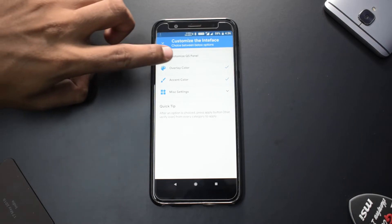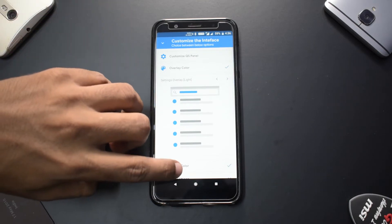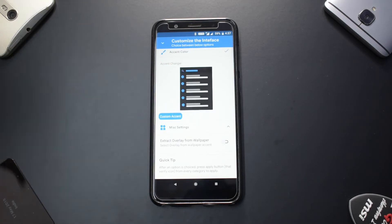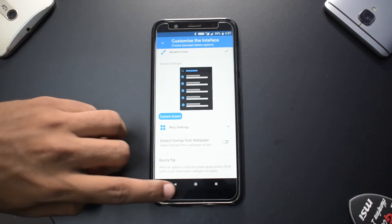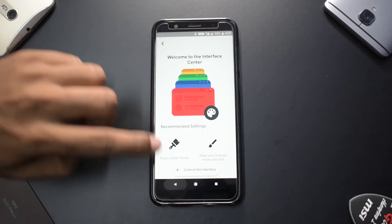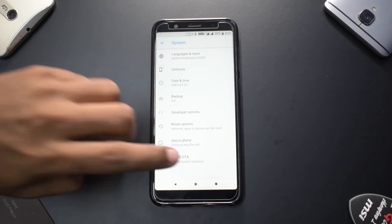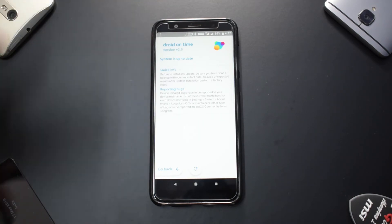You can control the interface and customize the quick settings panel. It's a very, very well laid-out interface when it comes to customization, and I think all custom ROM manufacturers should do something like this. The settings menu is also designed just like Android Pie, although this is Android 8.1. OTA system updates are also enabled in this particular ROM, and the ROM looks very, very well polished.